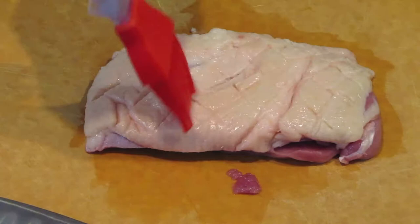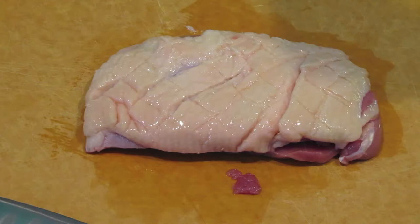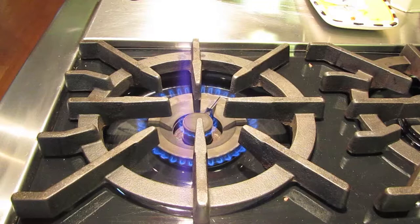Once we've got this nice crosshatched pattern, we're going to brush it extremely lightly with olive oil. We barely need any because of the amount of fat it's going to produce, like bacon. I just salted it on both sides. Next step is to preheat a pan at medium-high heat. How do we know if it's hot enough? Throw water on it — if it does that, we're good to go.